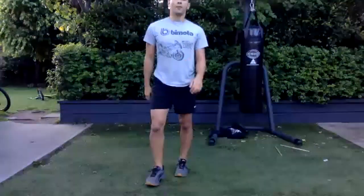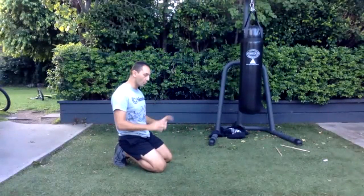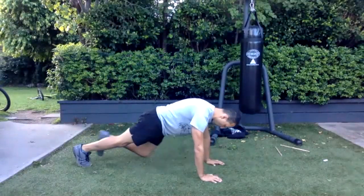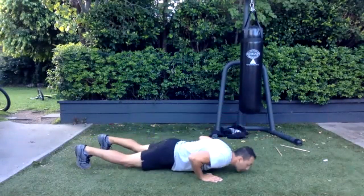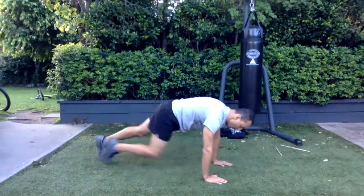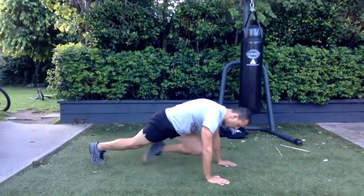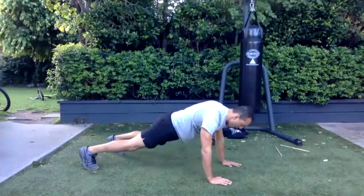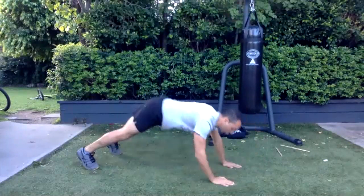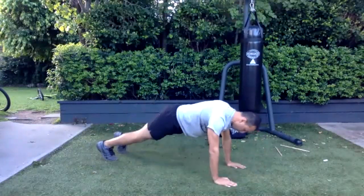All right — four mountain climbers into a push-up clap push-up. You can do the clap just in the normal push-up. One, two, three, four — one, two, three, four.